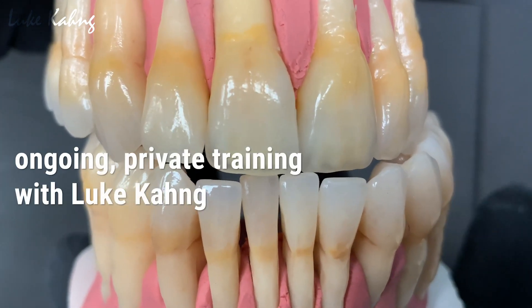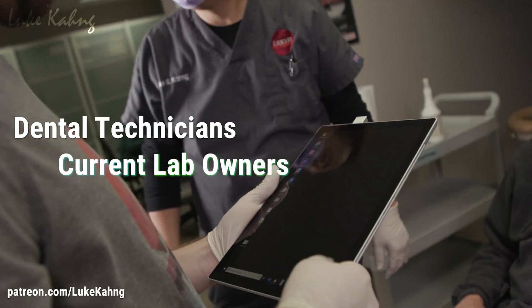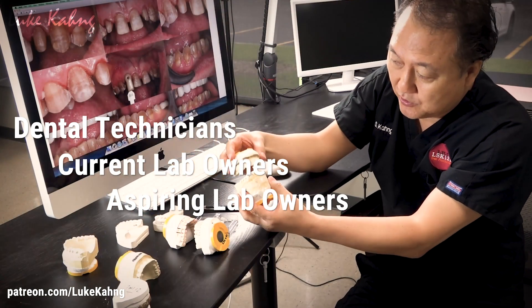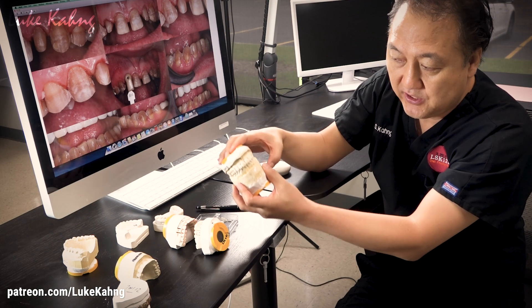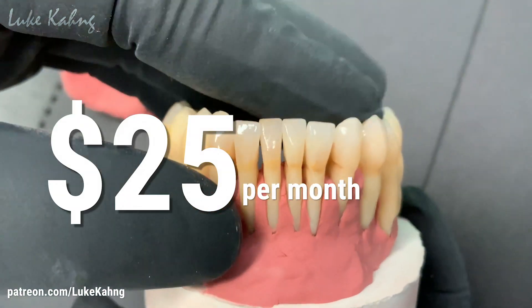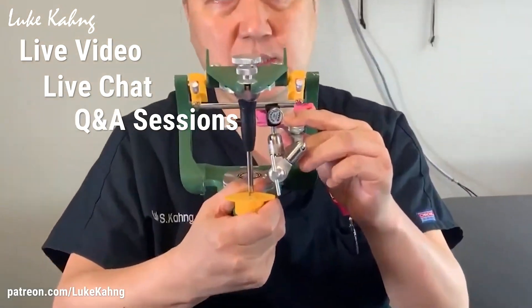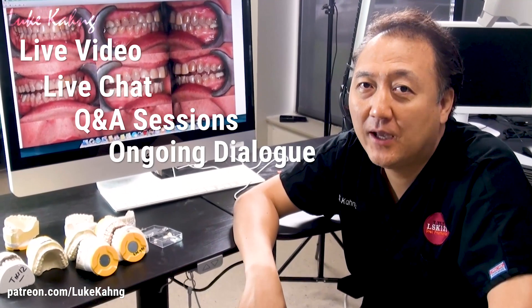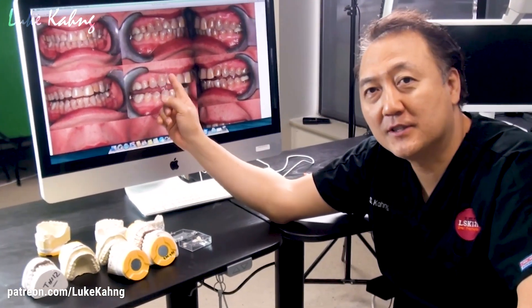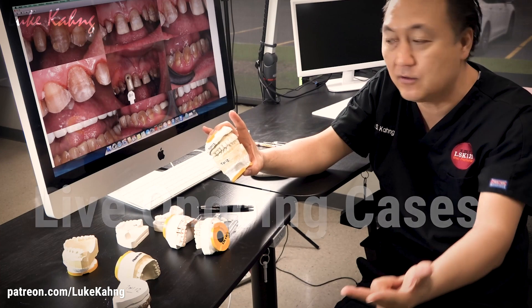Subscribe to Luke Kong's Patreon for private ongoing training for dental technicians, lab owners, and aspiring lab owners, as well as valuable education from a lab perspective for dentists. For just $25 a month, you can train with Luke Kong online via live videos with live chat, Q&A sessions, and ongoing dialogue exclusively on Patreon. This offer is ideal for dental lab technicians, lab owners, aspiring lab owners, and dentists. Subscribe today.